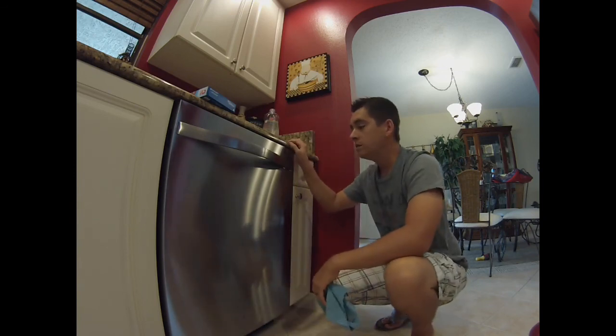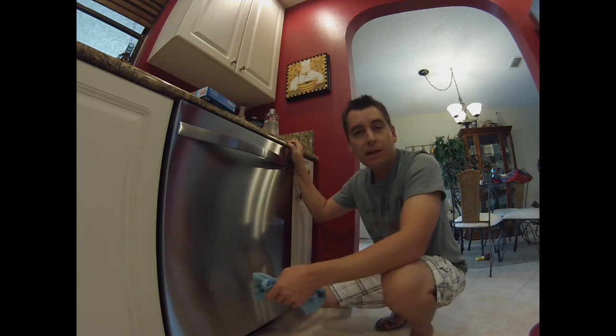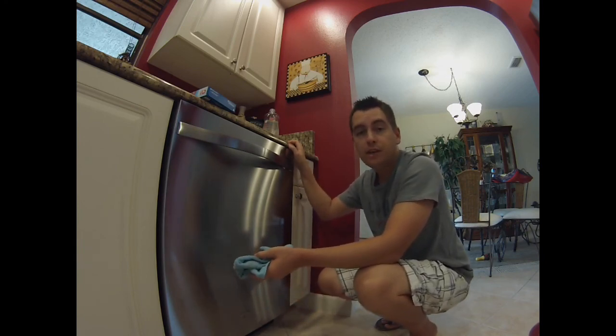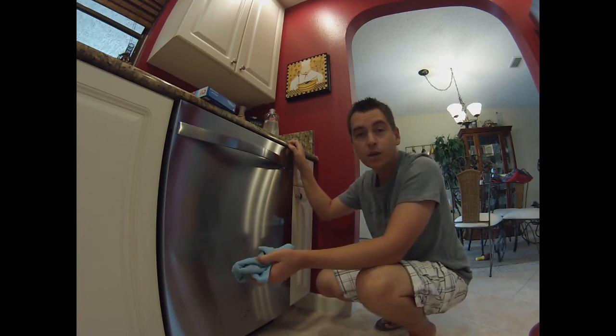All right, and there you go. This has been your DIY way of cleaning your stainless steel appliances using the products you already have at home. For more awesome videos and information and parent hacks, check out my blog, DadTheMom.com. Thanks for watching.